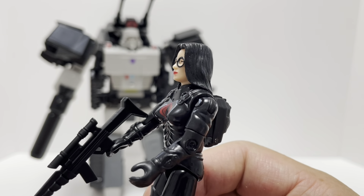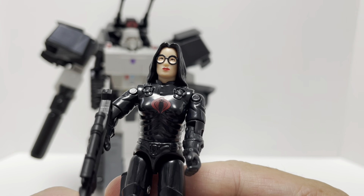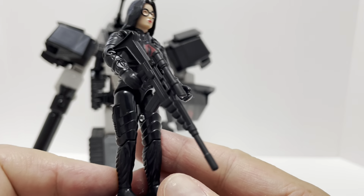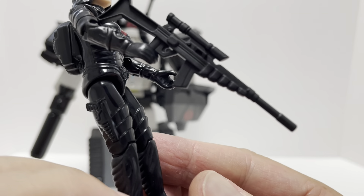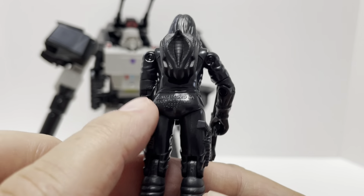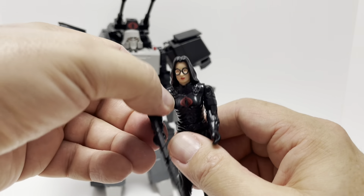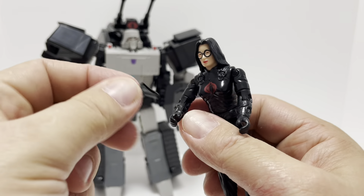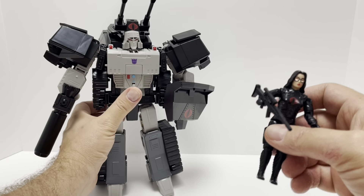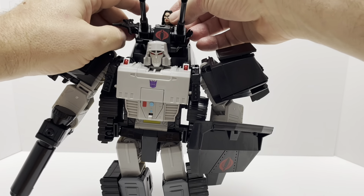Here is Baroness on her little stand. It's probably been 40 years since I held a G.I. Joe figure like this. There is Baroness — a very cool head sculpt, very Baroness, she's got her glasses, the red lipstick, the Cobra symbol, and she's holding her rifle with the scope. She also has a little backpack with the Cobra symbol — a very nice touch. You get the printed date on there just like the old-school Joe figures.